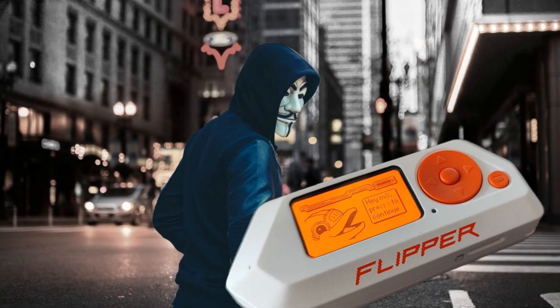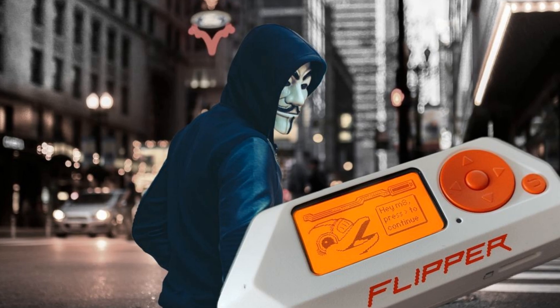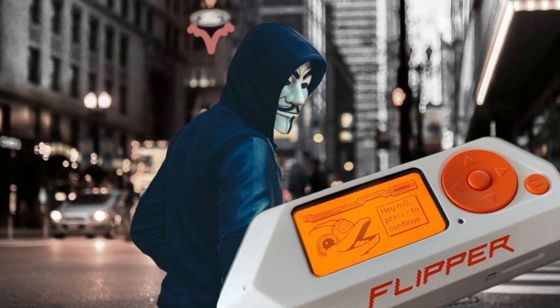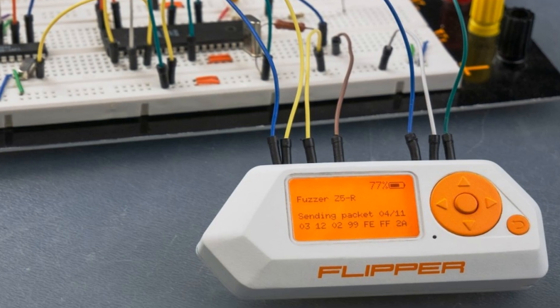As we dive deeper into the world of the Flipper Zero, we'll explore its capabilities, limitations, and why it remains a valuable tool for many. Stay tuned as we unpack the story of this fascinating device.